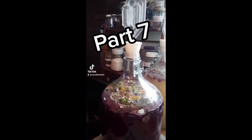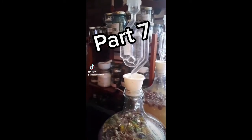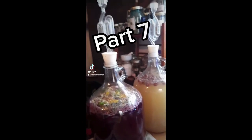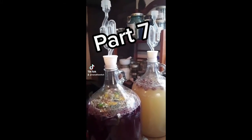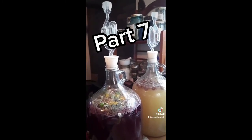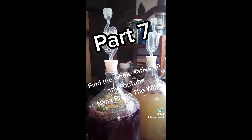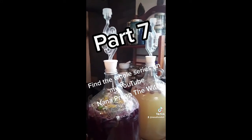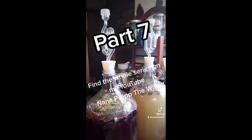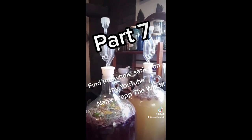After about an hour or so, this is what you should see — lots of foaming and fizzing and bubbling in your airlock. Now you're going to leave it this way for about three or four weeks. What will happen is the fermentation will slow way down and there will hardly be any bubbling at all. At that point, strain everything out of the wine and then put it back in your jar, put your airlock back on, and leave it for another three or four weeks — actually leave it until it completely settles and clears. I'll try to do more videos when we get to that point. I'm going to load all of these videos into one on my YouTube, so get on my YouTube and check it out.